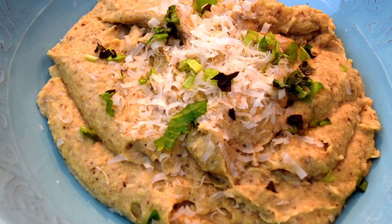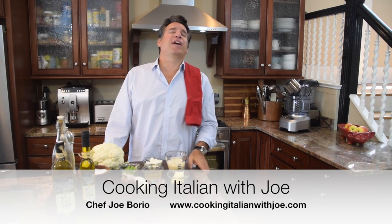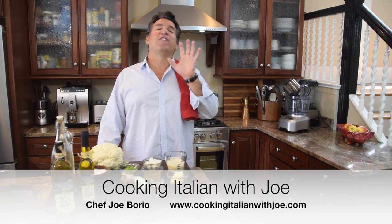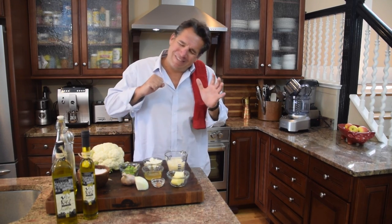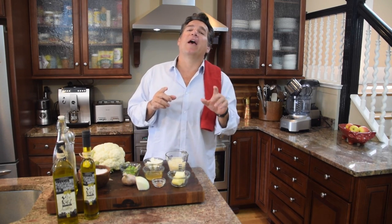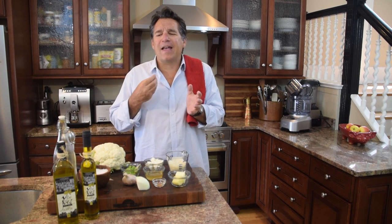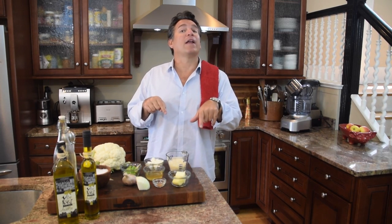Hey guys, welcome to my kitchen! Another big exciting day. We're gonna make a great recipe — it's fun, it's easy, it's fast, it's delicious. I'm gonna take something you hear a lot out there that's good and kick it up a notch, cooking Italian with Joe style. We're gonna make cauliflower mashed potatoes, and what we're gonna do is roast the cauliflower along with all the other ingredients to get that caramelization, that roasted flavor, along with some other really key ingredients to make this an absolutely delicious dish.